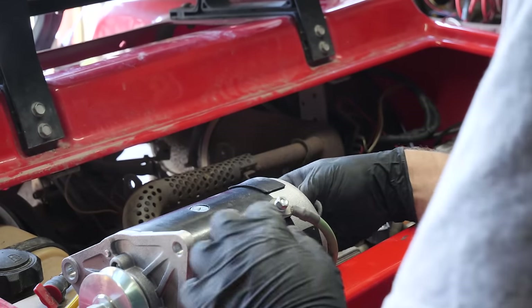It may need to be adjusted over time. Okay, that's adjusted now — belt's good. Now we can make all of our electrical connections, or I should say the rest of our electrical connections.